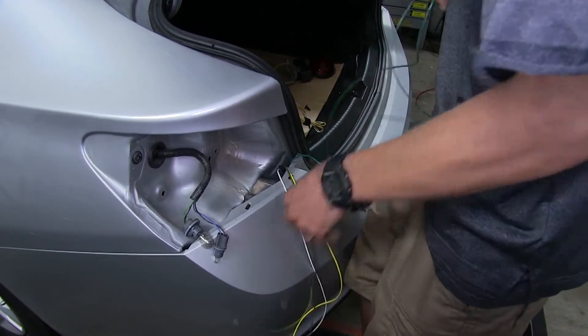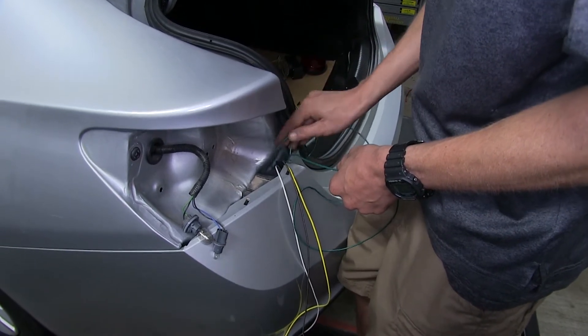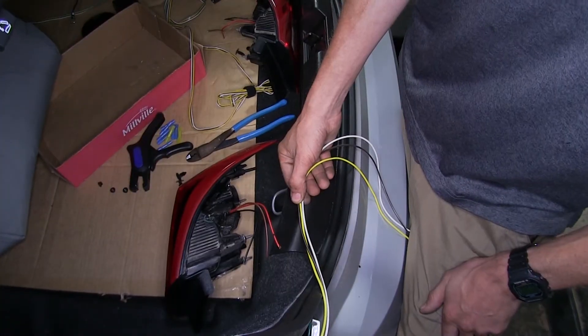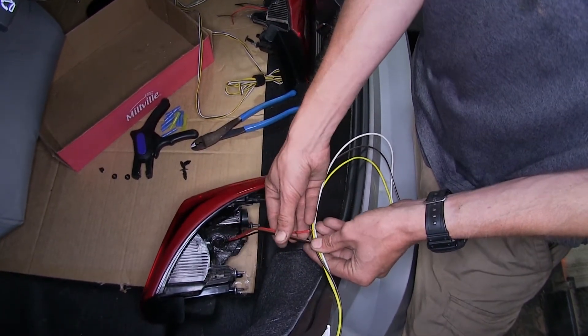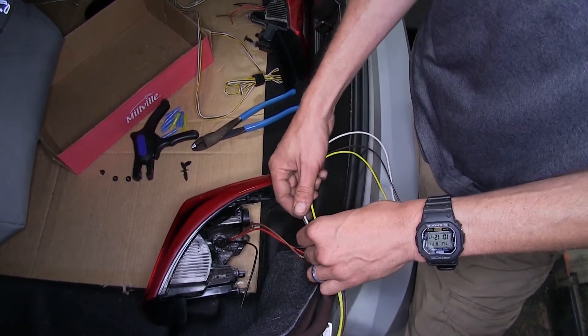Our green wire we can go ahead and drop back down underneath the vehicle because we're not going to be needing it on this side — we'll be needing it on the passenger side. Now we have our driver's side taillight resting inside of our trunk as close to our taillight assembly area as possible. We can start making our wiring connections now.